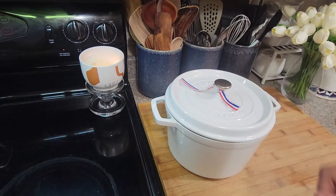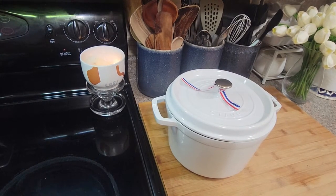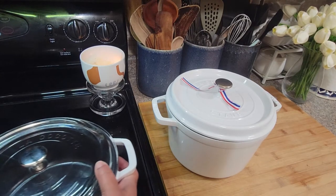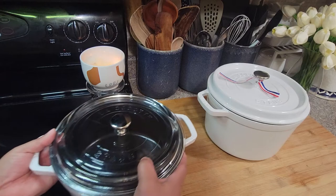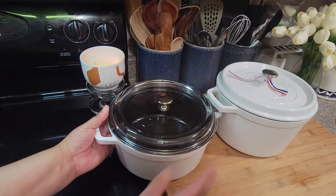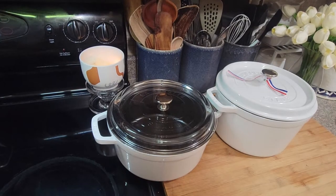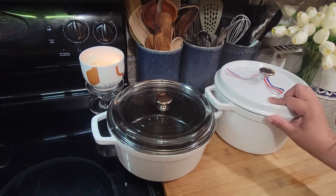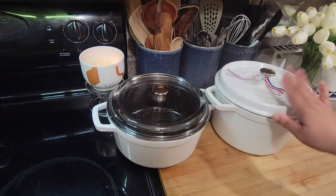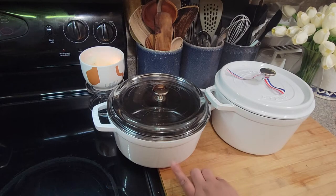Let me show you the four-quart so you guys can see the difference in size. My four-quart actually has the glass lid — you know when you buy it with the glass lid you get it a little bit cheaper, but I wanted one with the cast iron lid and he got me that. So you see how that's a little bit bigger — that's four quarts, this is five.